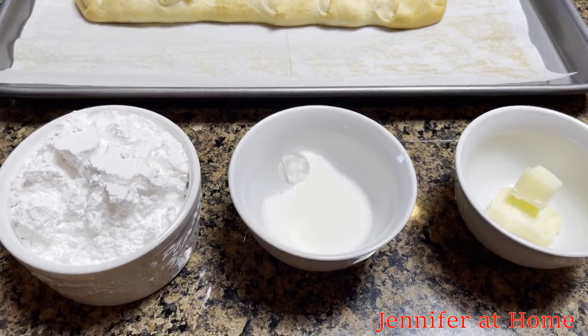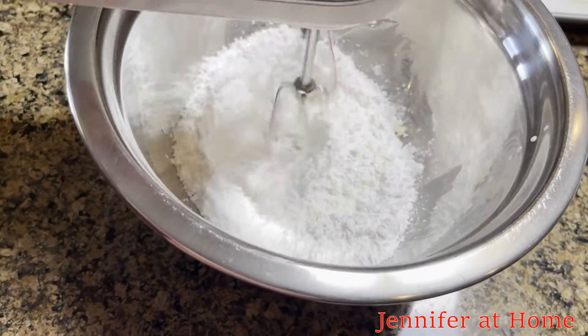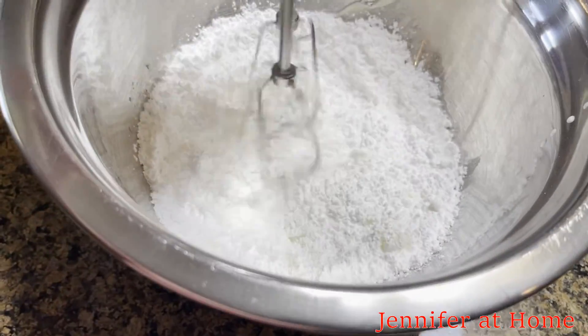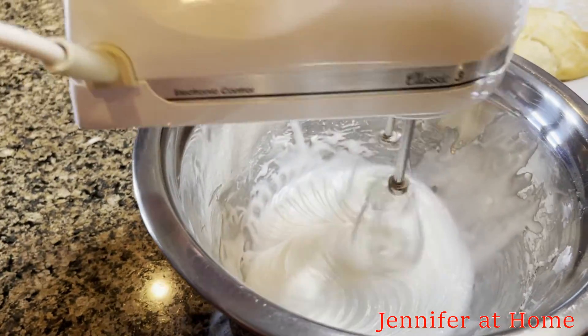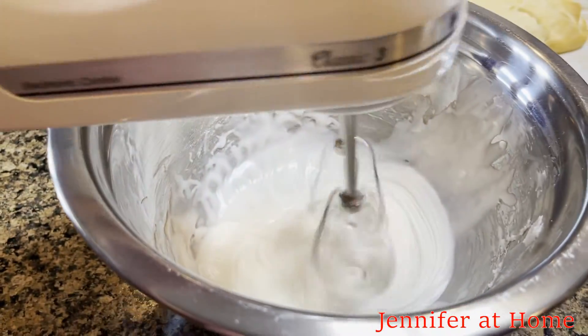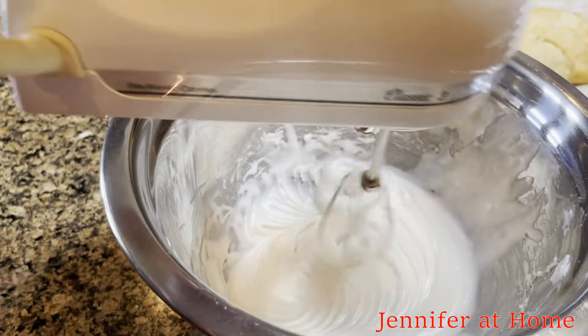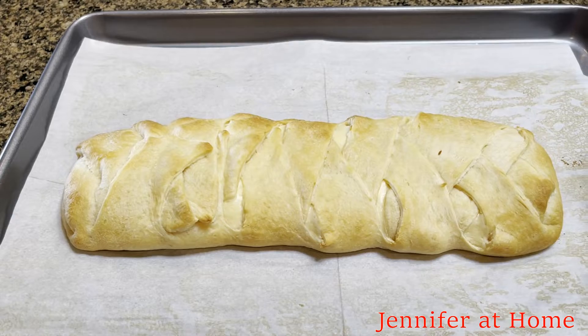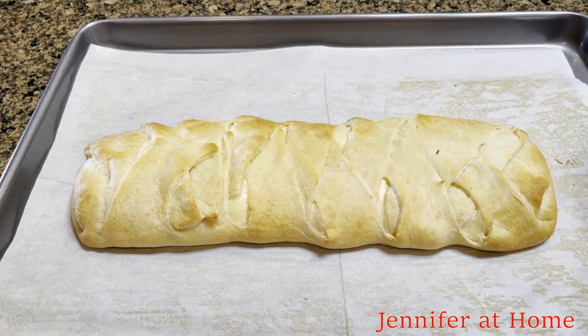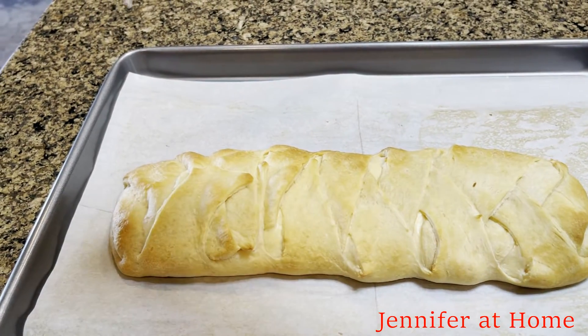Now it's time to mix up the glaze. If you feel that your glaze is too stiff, don't be afraid to add just a little bit of milk a little bit at a time until you get it just the way you like it. Once you get the glaze just the way you like it, start drizzling the glaze right over top the danish.